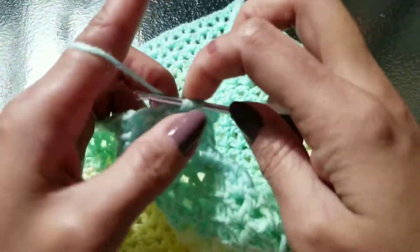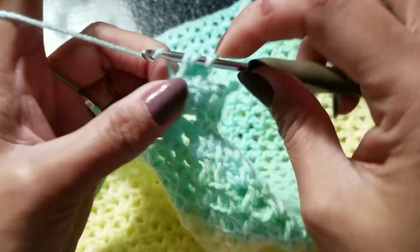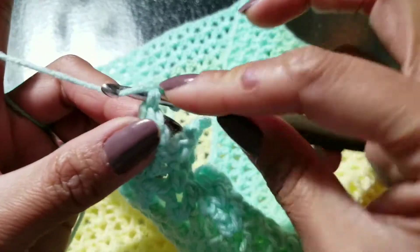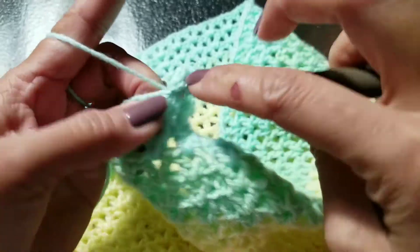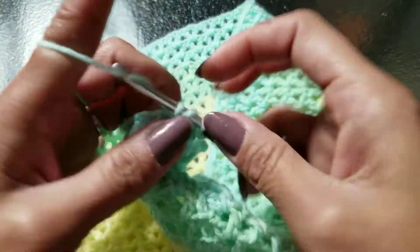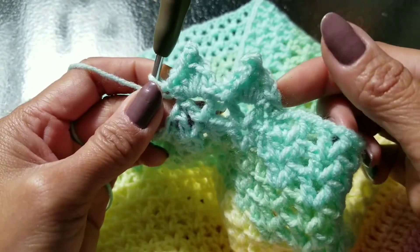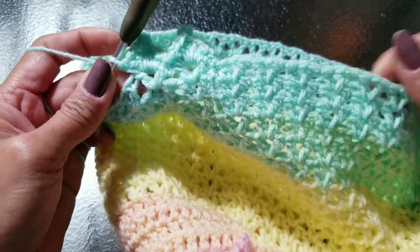Then double crochet, another double crochet, another double crochet. Chain 3, then slip stitch at the bottom. Then double crochet again, half double crochet, and single crochet — so that's our second picot shell. Just continue doing that until you finish the round.